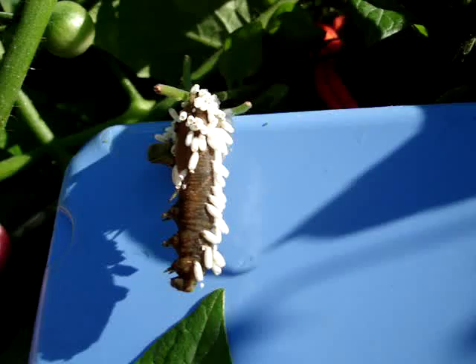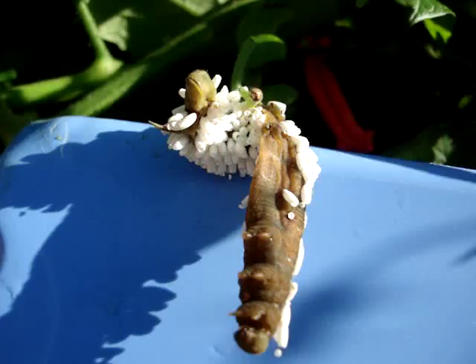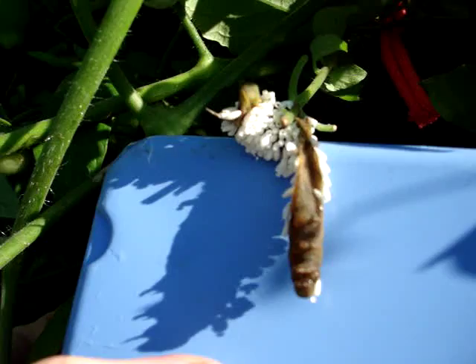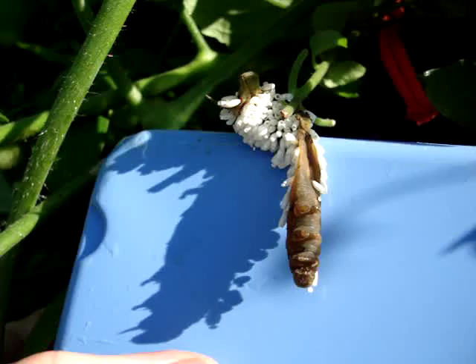This one was killed by the Braconid wasp laying lots and lots of eggs. More of these white little eggs on here than I can count — dozens and dozens and dozens. Maybe 50, 100, I don't know how many eggs are on there. I did a video maybe a week ago just showing the caterpillar while it was still green and plump.